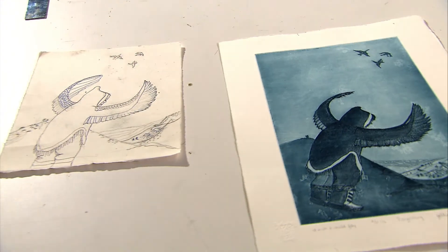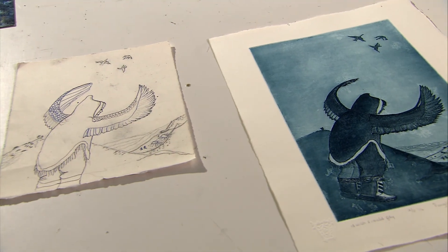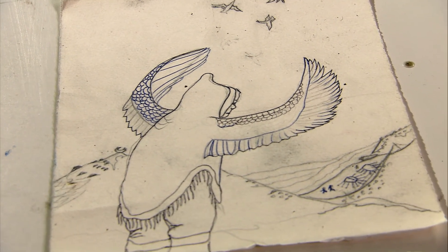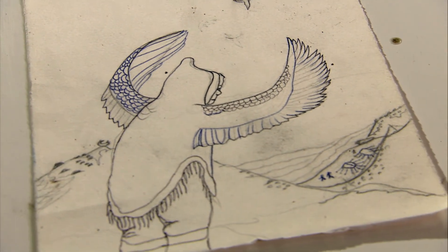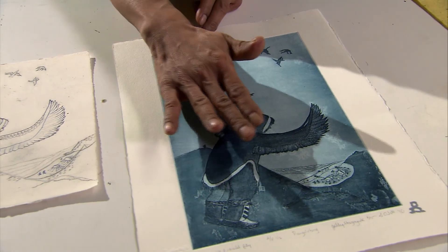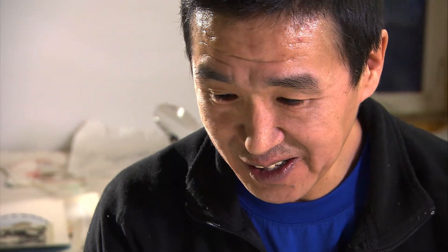I've been drawing some of them — I have some here. I like birds a lot, flying up in the sky, and I always look up at the sky. Birds, ravens — they must be fun to fly up there, you know. And I started dreaming about this myself. I wish I could fly too with them.